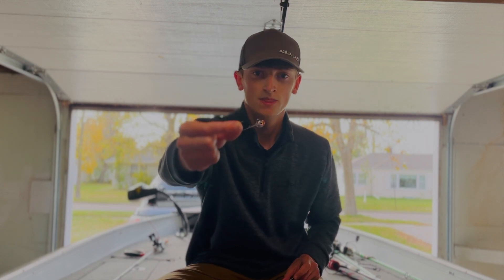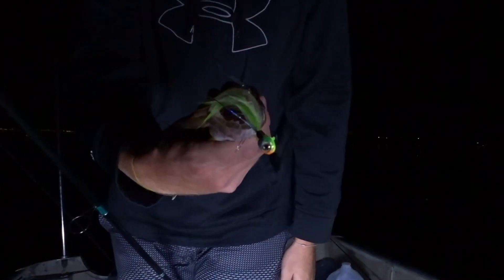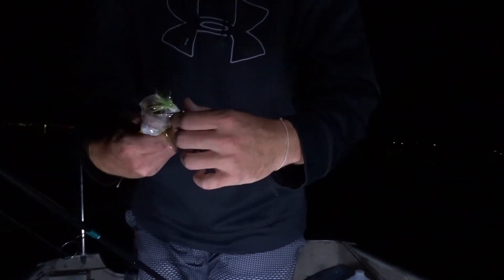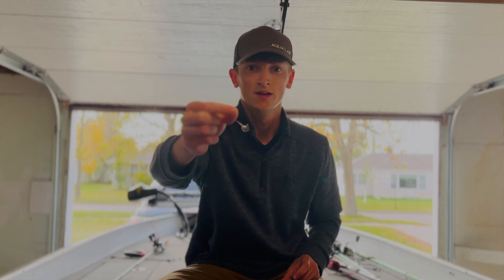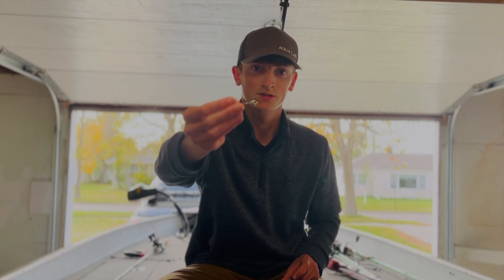The first jig is the Mission Tackle Walleye Slayer jig. This jig can be used for live bait or artificial lures — a lot of guys will just rig a live minnow on here. It features a flash foil finish and 3D eyes.